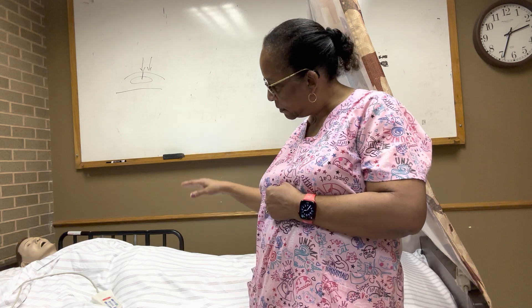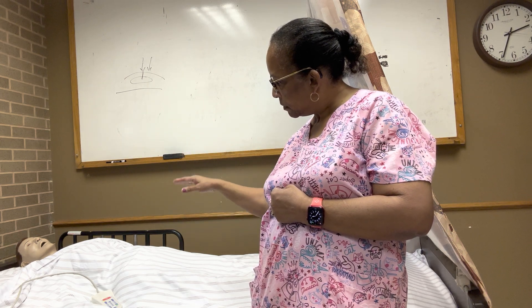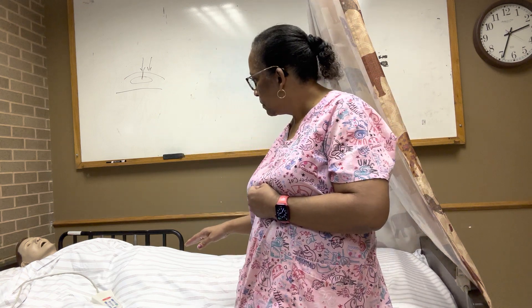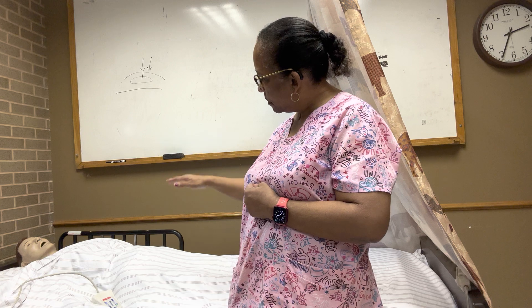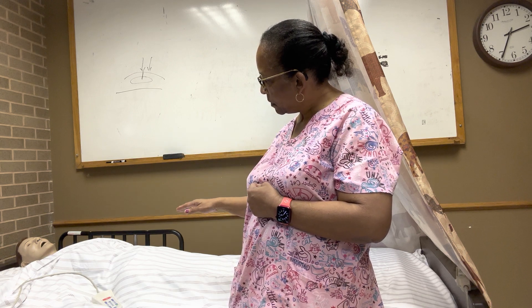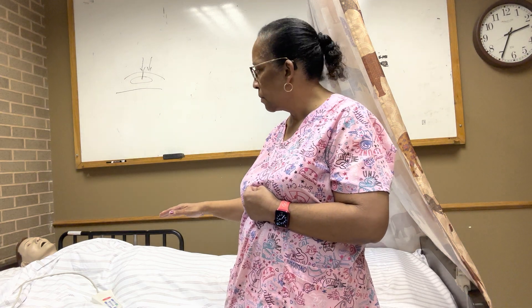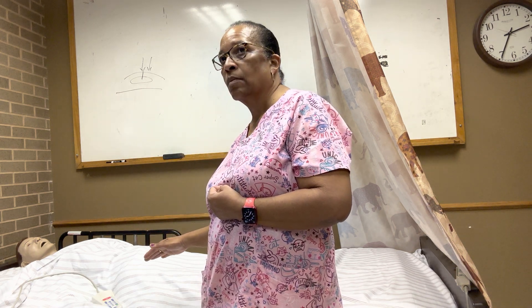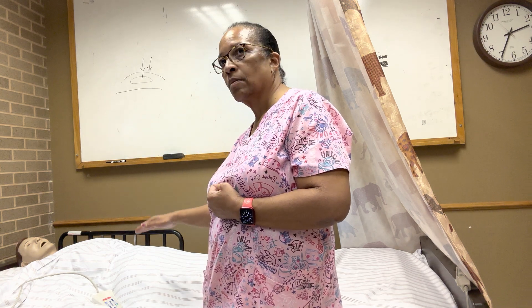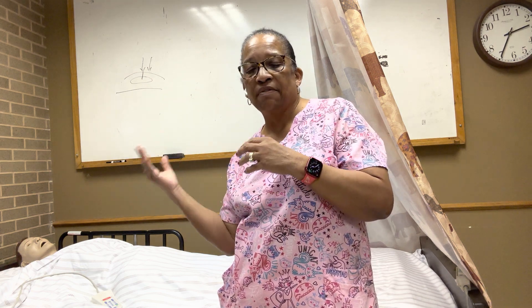Stop. Okay, so I counted 19 breaths that the patient was doing in that one minute. Once I said stop, the evaluator stopped counting and I stopped counting.